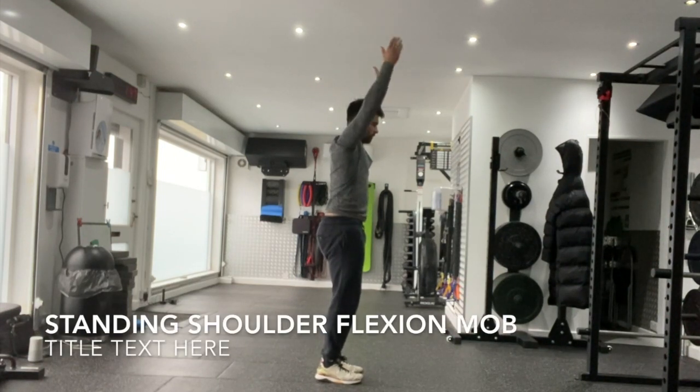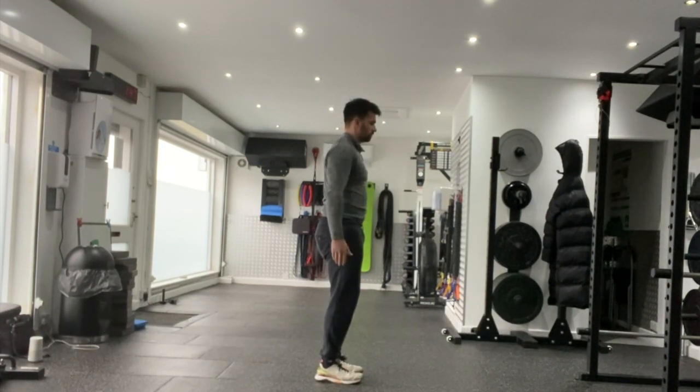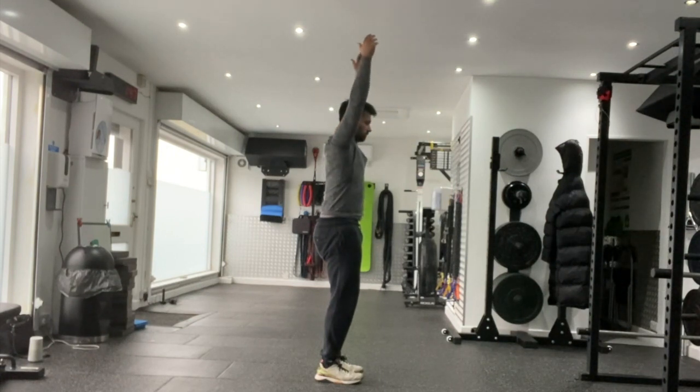Standing shoulder flexion mobilisation. Set yourself up, feet hip width apart, standing up nice and tall, ribcage stacked on top of the pelvis.